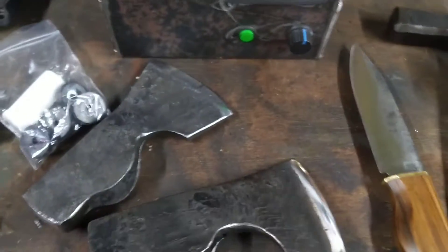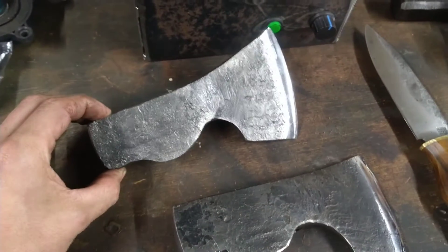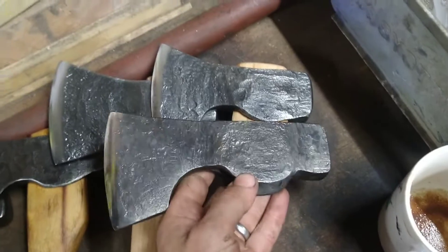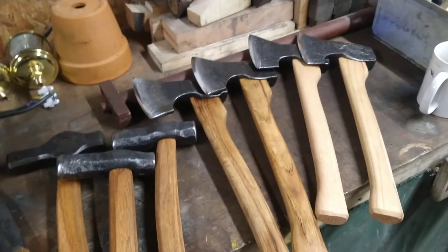If anyone's interested, let me know. They're about two pound weight, about a kilo, slightly larger than these. Guys, I'll catch you later — hopefully I'll get some decent videos up for you so you can see them all.